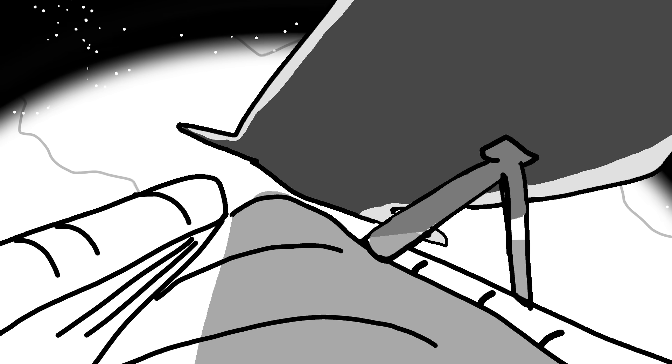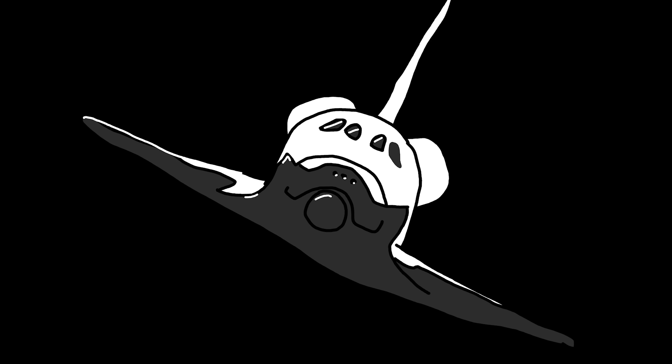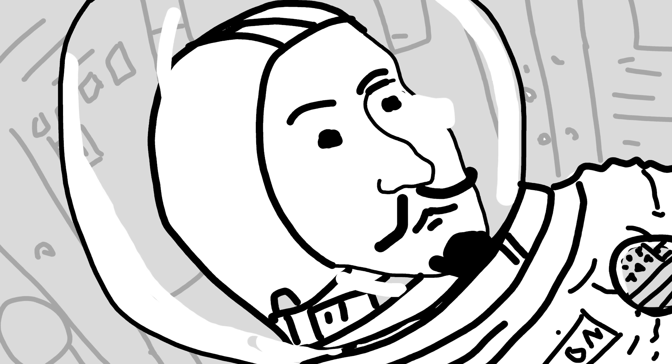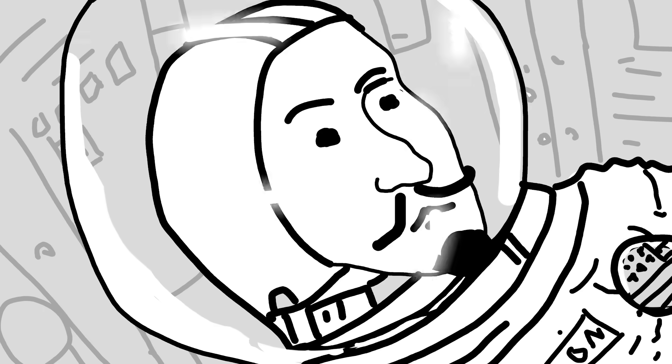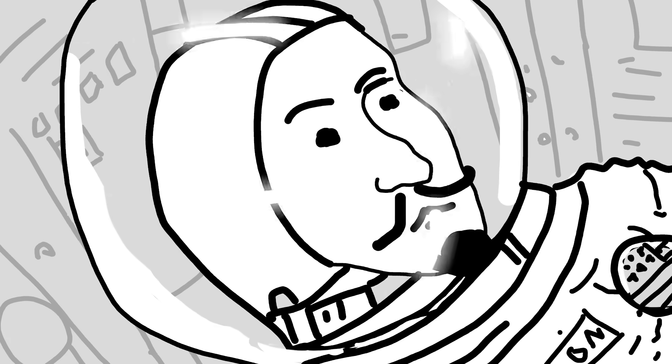Engage payload. Engage pilot. 3, 2, 1. Disengage.